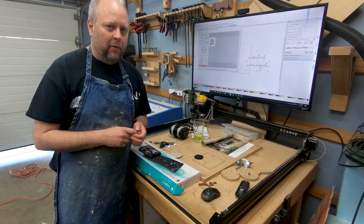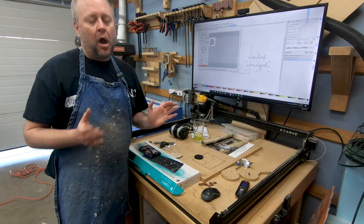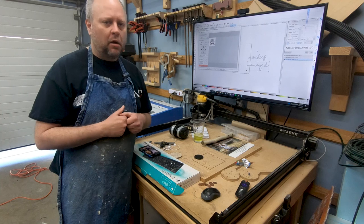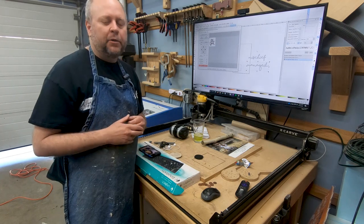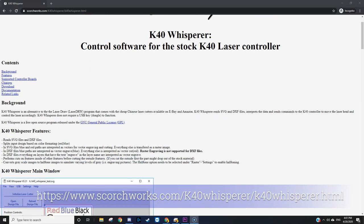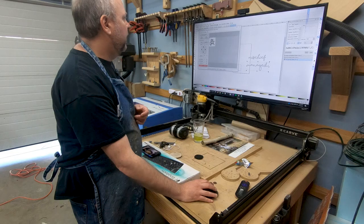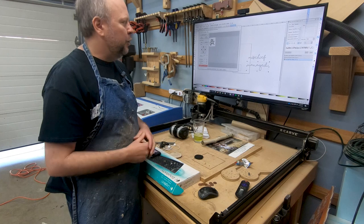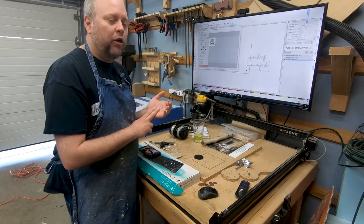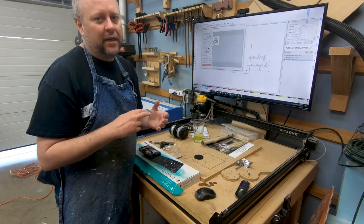Let's talk about software. The software that comes with your K40 — pitch it in the trash. Honestly I don't know anybody who uses it, and I'd be a little sketched out installing that on my home computer. A better option is a free program called K40 Whisperer. You download it, it speaks directly to your K40 — install it, open it up, click initialize laser, and you're ready to do a raster engrave, a vector engrave, or a cut. K40 Whisperer works with DXF files and SVG files.